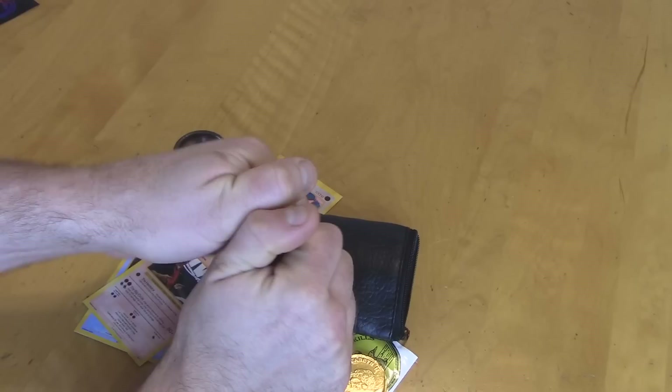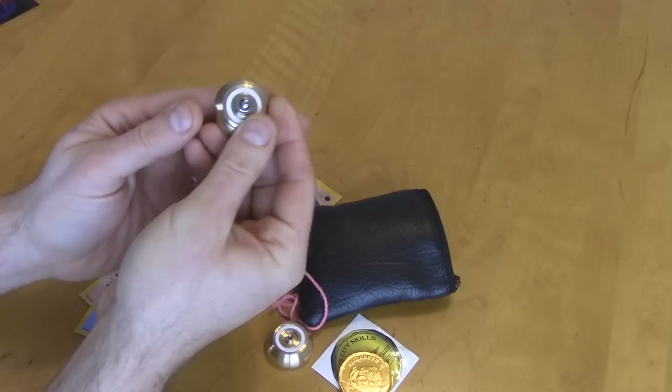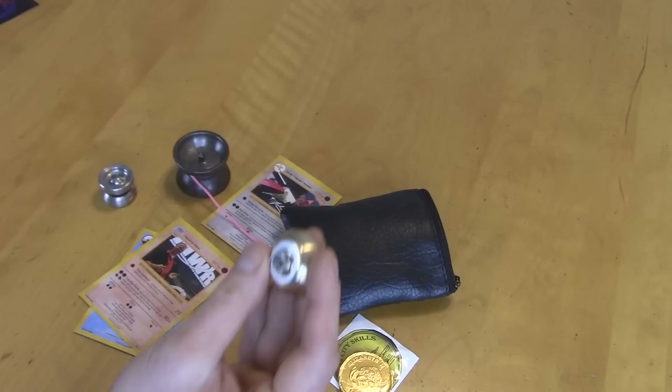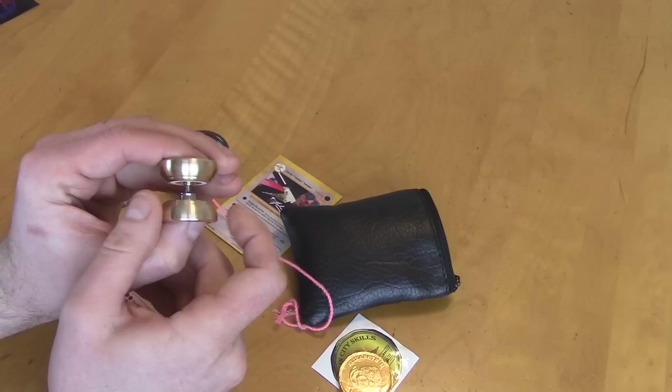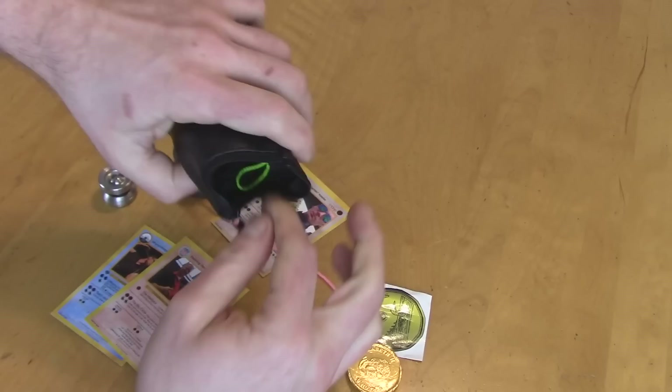He designed it so it didn't feel like a rock at the end of the string, so you could actually do tricks with it. Because the Mighty Flea, you have to be pretty darn advanced to do anything with it, and it's got very limited spin time. So it has a small size A center track bearing, stainless steel axle, white pads. It retails for $37. The width is 26 millimeters, the diameter is 32 millimeters, and the weight is 65.4 grams.